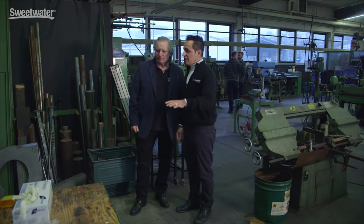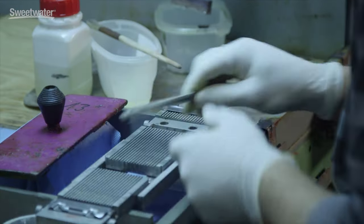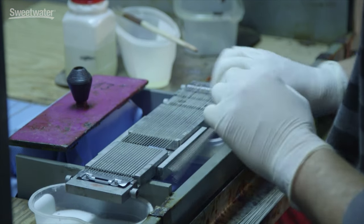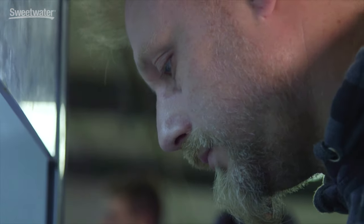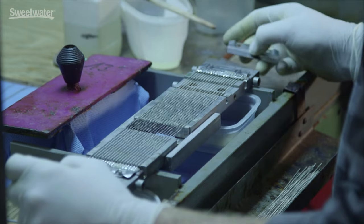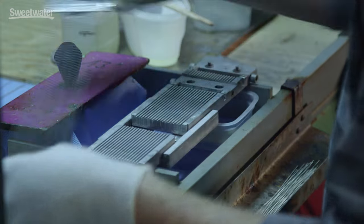Sonar is the only drum company that makes their snare wires in-house. In general, we are using different materials — stainless steel, brass, and bronze wires — because they all have different hardness and different thickness, and that's why they create different sounds. Keeping this manufacturing process in-house is very, very important for us because the snare wire is a very major part of the snare drum sound. This is the snare wire especially made for the SQ-1, and it comes with stainless steel wires.